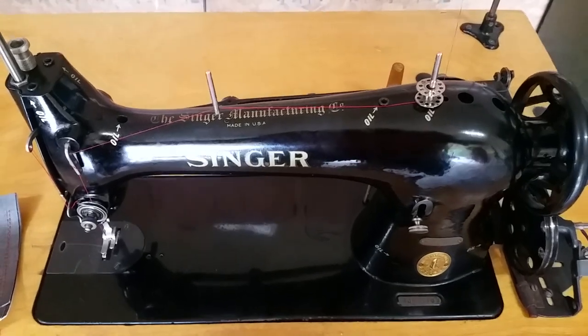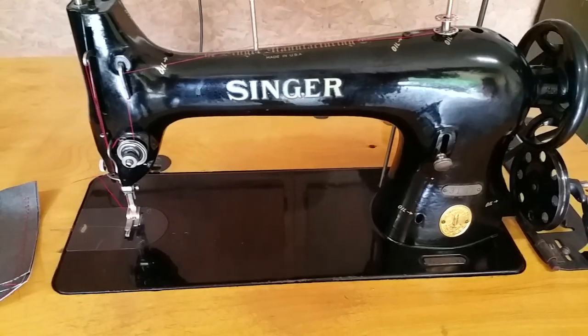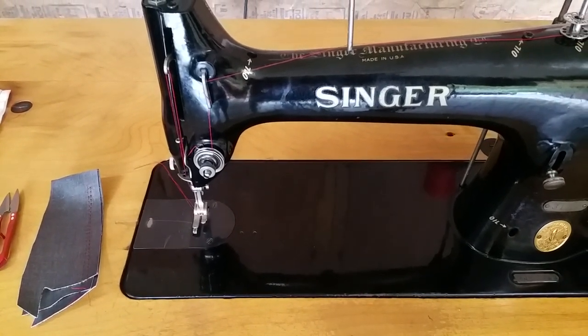The paint decals are in just unbelievably good condition. It does have the black thread plate, needle plate.